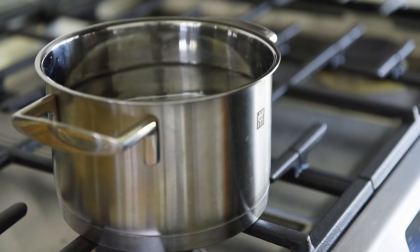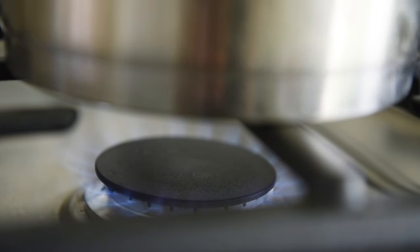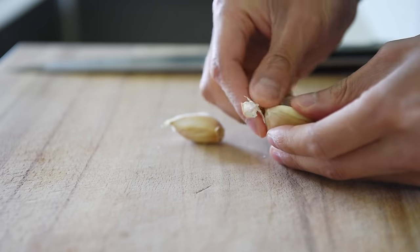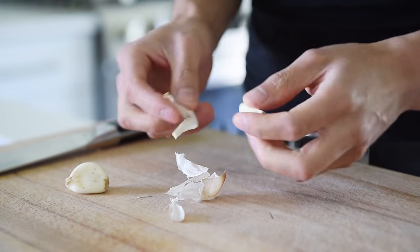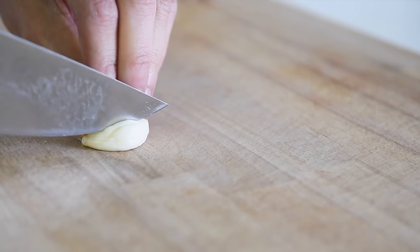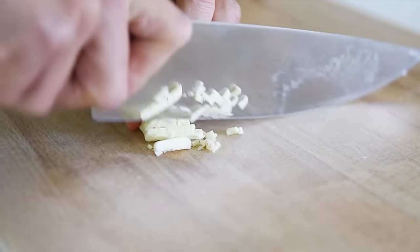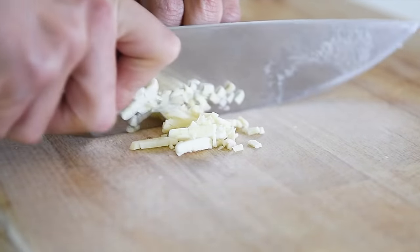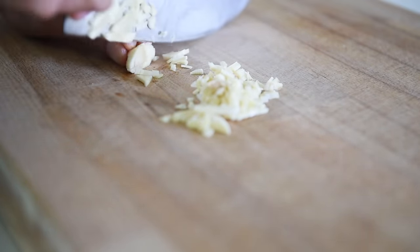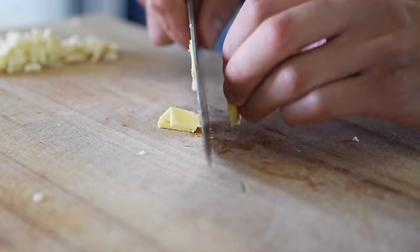Bring a pot of water to boil for the noodles. Two pieces of garlic, finely chopped. Small piece of ginger, finely chopped.